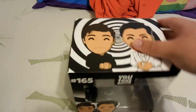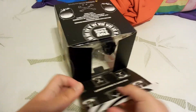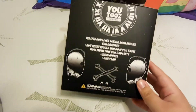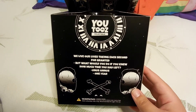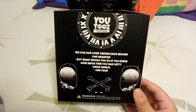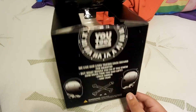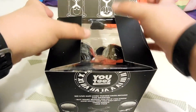I found a pocket knife. I'll go ahead and get them out, and then put them back in the box. Here's a little quote: "We live our lives taking each second for granted. But what if you knew how much time you had left? Unus Annus. One year." And that's what Unus Annus means.